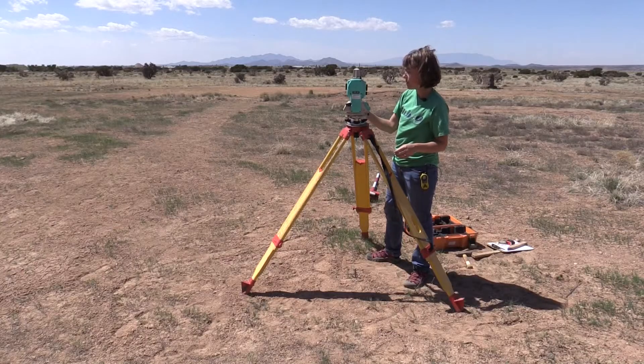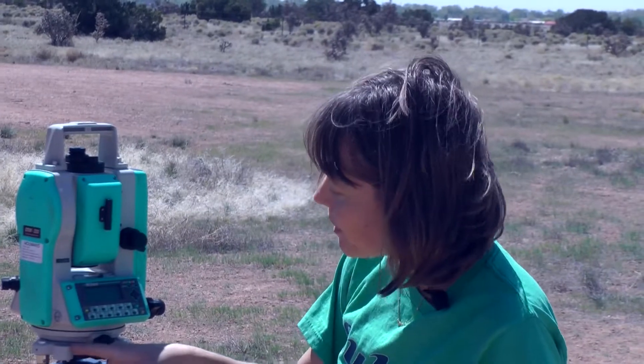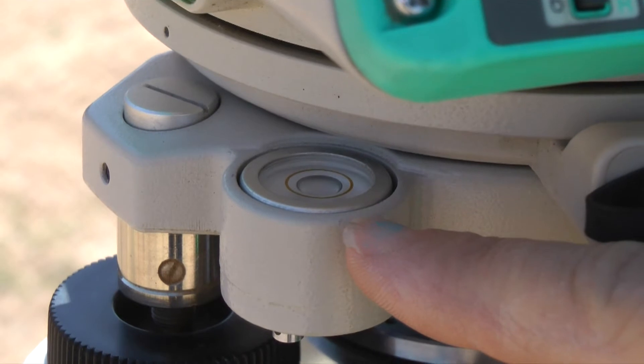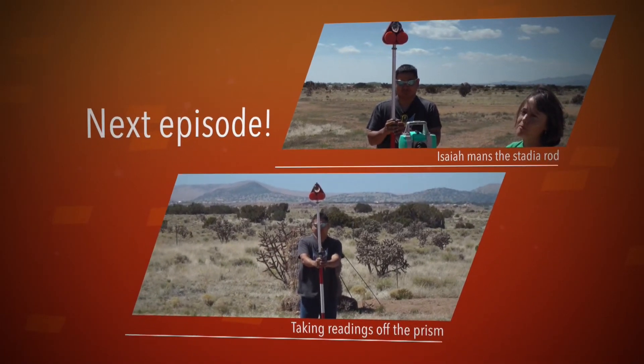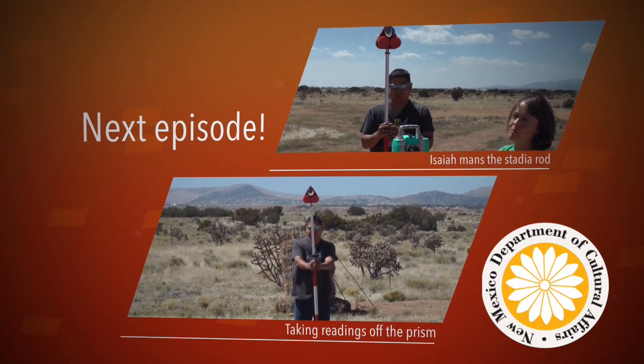Now I have my instrument pretty level. If you take a look at our bull's eye level, you can see that the bubble is in the center, and that means that the instrument is absolutely level in all directions.